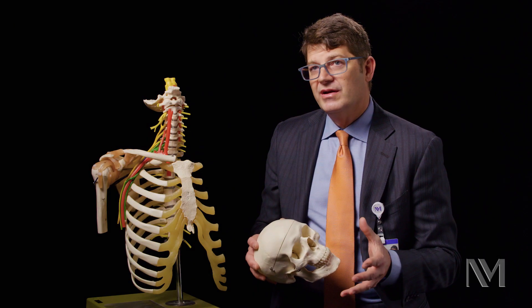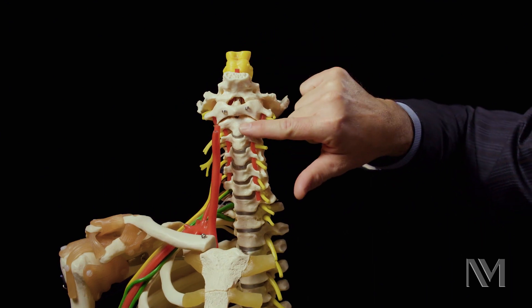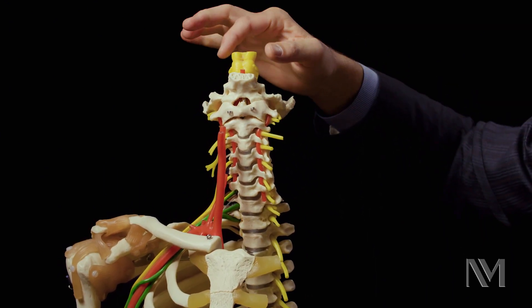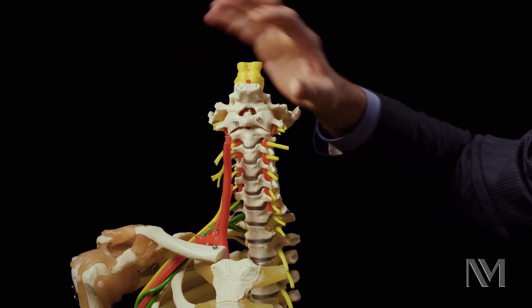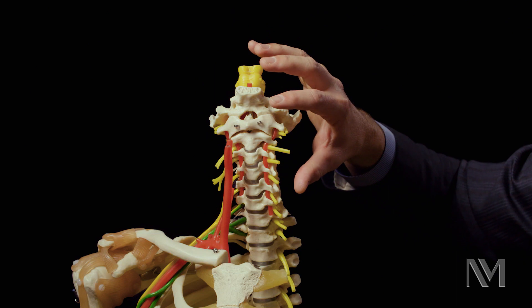When you think about the anatomy in this area, this top bone is C1, and then this is C2. The odontoid sits right behind C1, and this yellow represents the brainstem. This is the normal relationship for patients that don't have any of these anomalies.